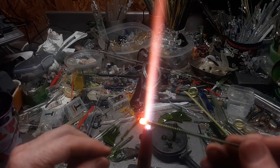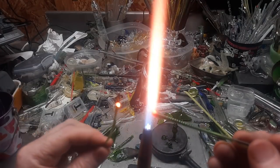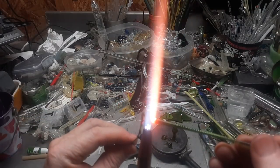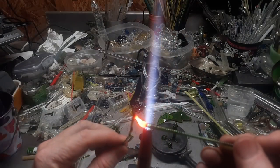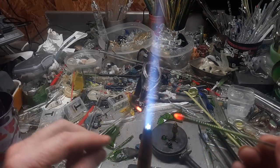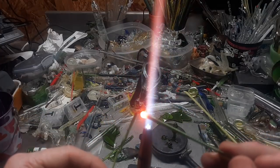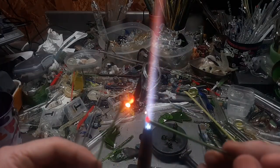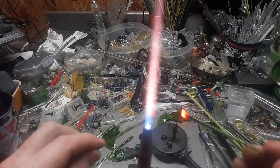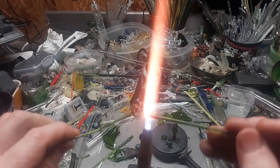Then you add some legs. If I could have done this when I first started — but you have to start somewhere and learn from there. Trial and error and error and error, cuts and burns and more error. When you give up, that's when the glass has won. If you keep coming back and keep trying, that's where you can win and let the glass do your bidding.